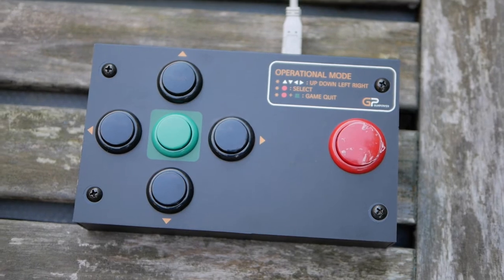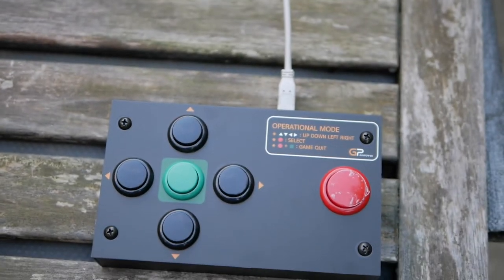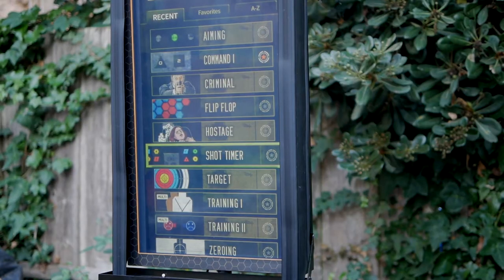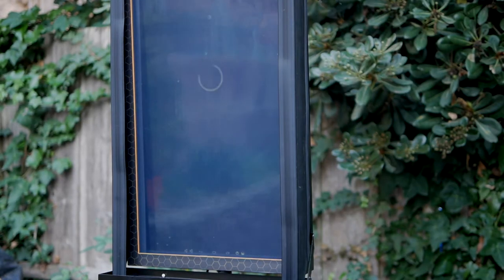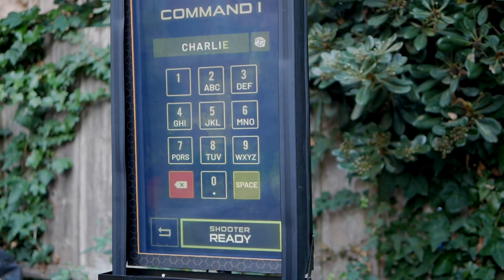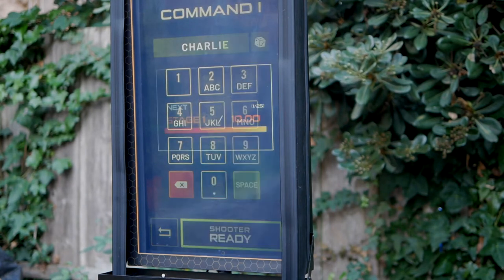You control the screen using a button master control pad, which is connected to the unit via a 10-meter USB cable. You can also shoot at the screen and control it like a giant touchscreen, but lightly tapping or pressing it with your finger doesn't work — you have to hit it hard with a fast impact, like a BB.